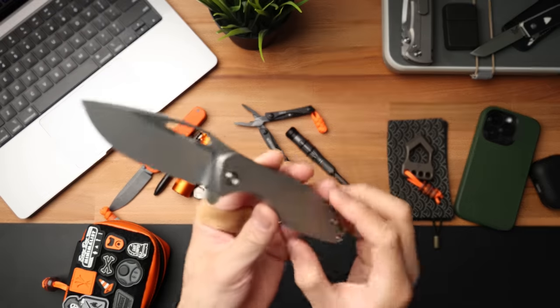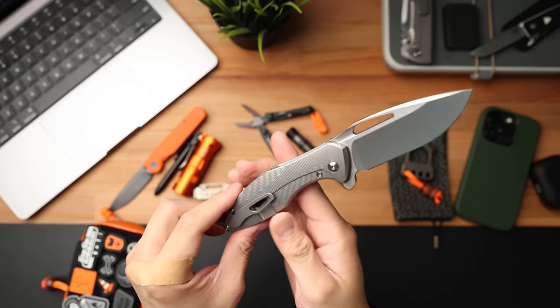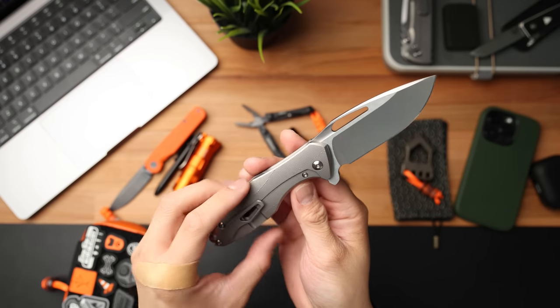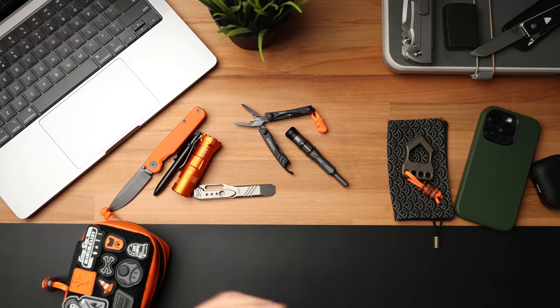Let me show you guys my primary EDC, and of course it's none other than the Koenig Arias — one of my most favorite knives of all time. This thing hasn't been seeing a ton of pocket time though. The CRK Zahn as well as the Chavez 229s have been actually occupying my pockets quite a bit, and this month I just wanted to remember how good it was to carry the Koenig Arias. This thing is just an amazing knife.